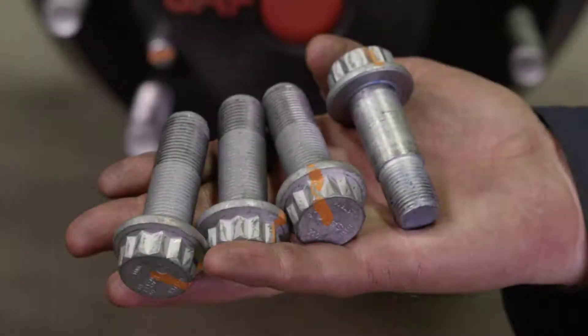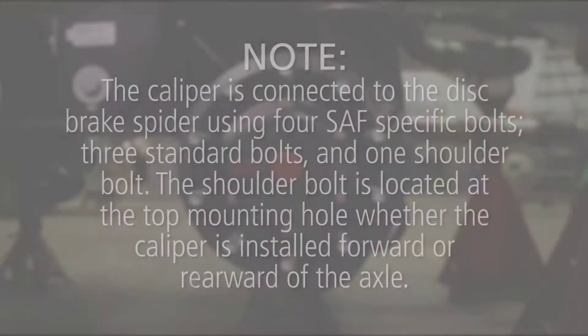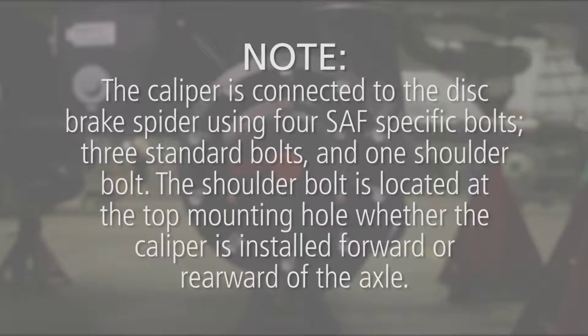To reinstall the caliper onto the brake spider, use four new SAF-specific brake caliper bolts. The caliper is connected to the disc brake spider using four SAF-specific bolts, three standard bolts, and one shoulder bolt.